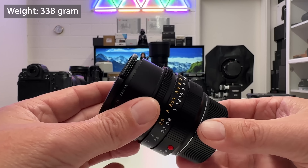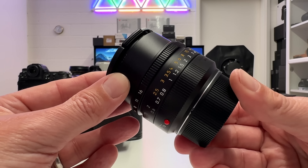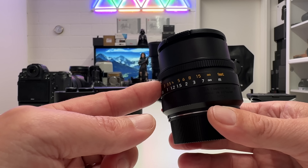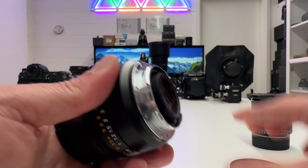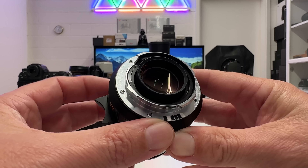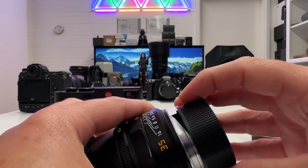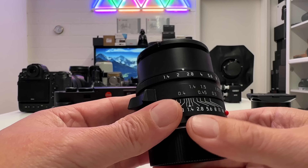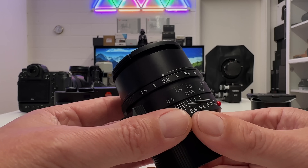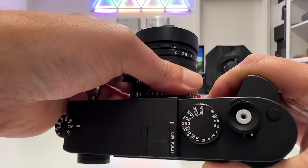Quickly completing the specifications: the view angle is 62.5 degrees diagonal, and the optical construction consists of nine lenses in five groups. At the bottom of the lens is the 6-bit encoding, which helps the Leica M camera body identify the lens optically — this is not electronic contacts, so the camera won't know the exact aperture setting chosen, but will make a best guess based on exposure.